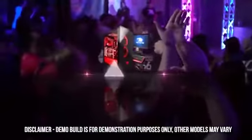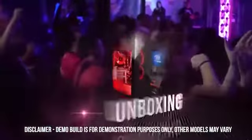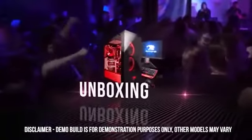Hey, what's going on everyone, this is Reed from iBitPower, and today we're going to be going over what to expect when unboxing your brand new iBitPower PC.